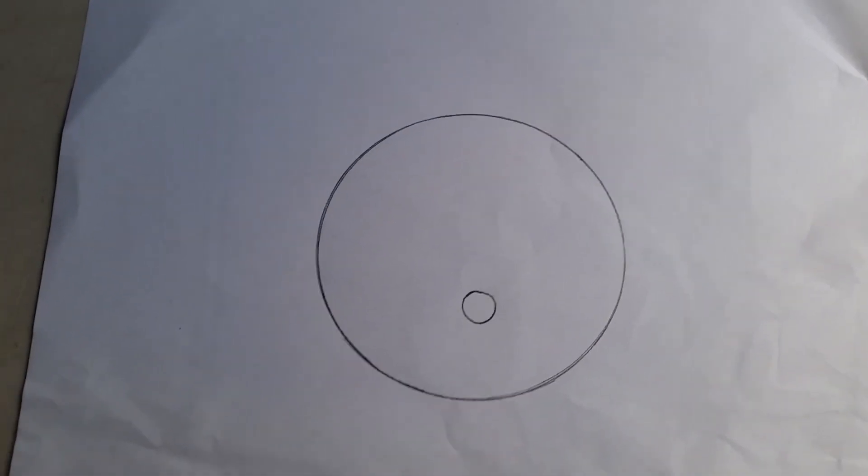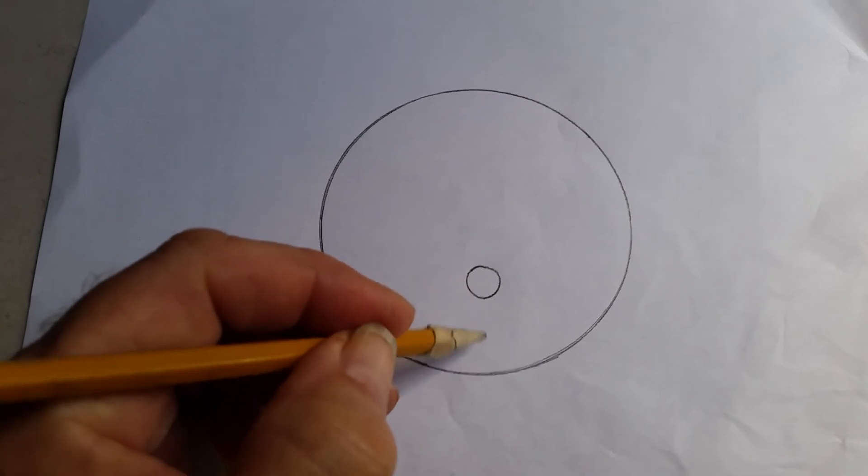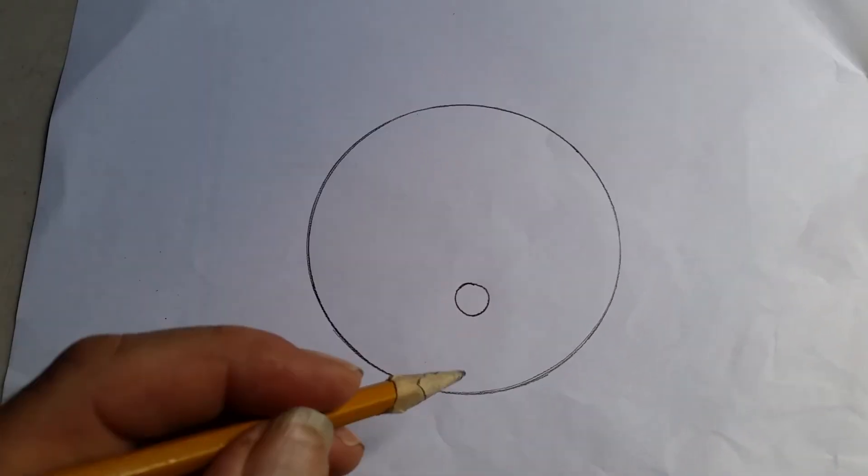For the hole for the blower, you want to put it about a third of the distance across the width of the disc.